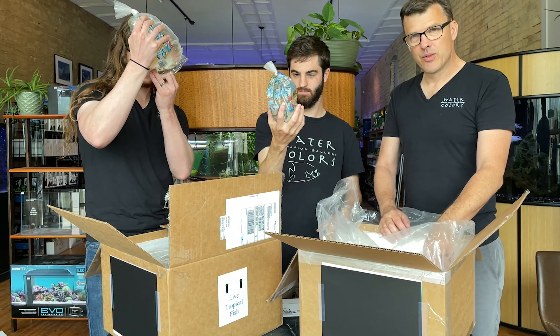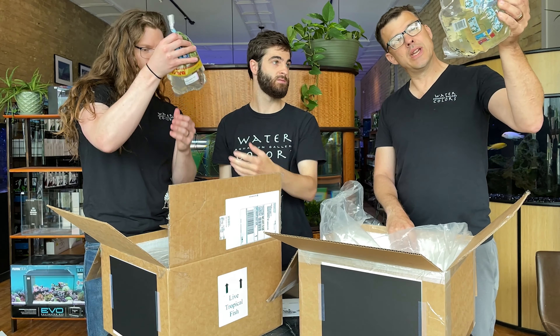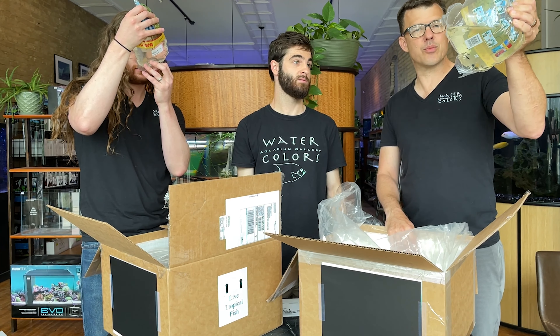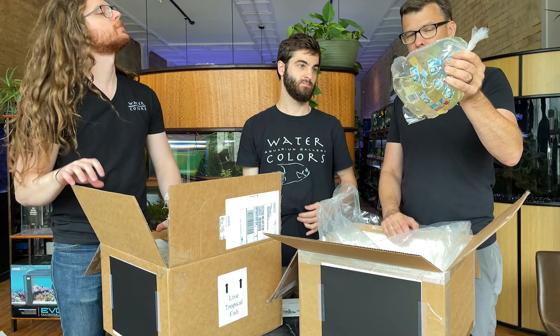Corydoras paleatus — good standard cori cat, love those. Great for summer. Speaking of stuff we can't get enough of: Boraras brigittae, the chili rasboras. Fantastic nano fish.